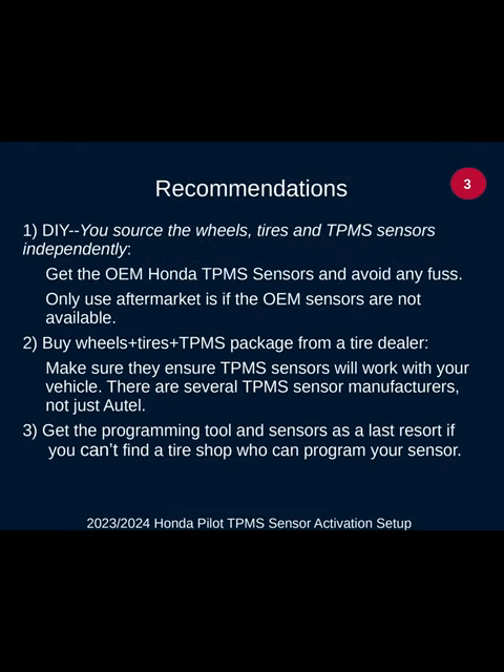My recommendation: if you're a DIY person sourcing your own wheels, tires, and TPMS sensors, by all means get the OEM Honda sensors — this avoids any fuss, and the Honda Pilot knows how to recognize those sensors according to numerous sources in the Pilot discussion groups. Only use aftermarket if you can't get OEM sensors. Option two: buy the whole package from your tire dealer and let them handle TPMS compatibility. Note that there are several TPMS sensor manufacturers besides Autel, and each major chain tire dealer has a preferred programmer and sensor they like to use.